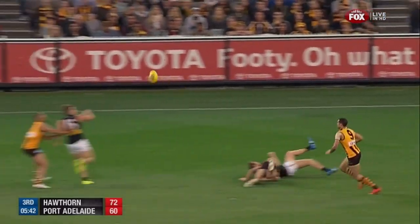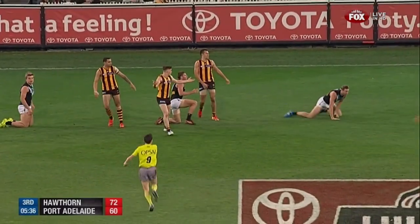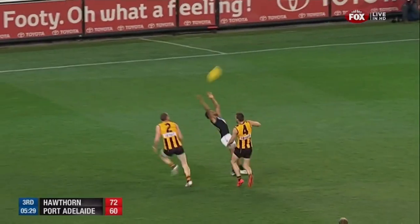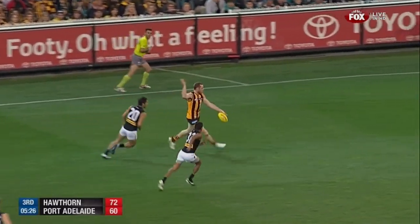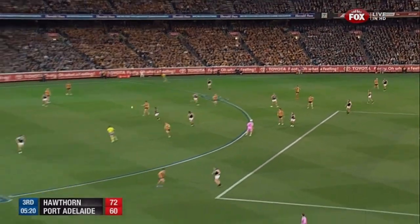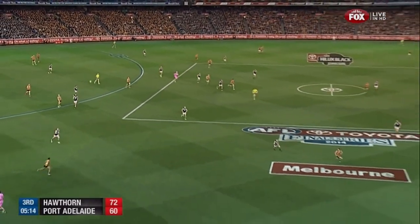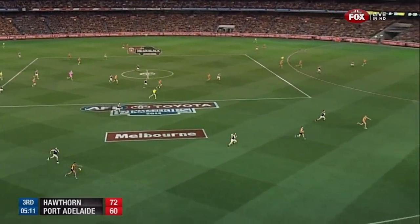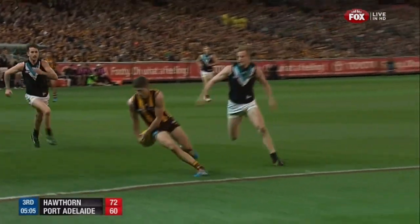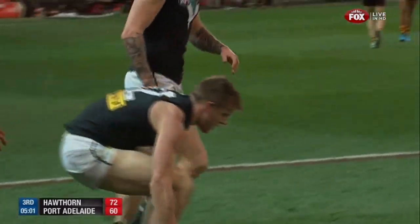Westhoff to the ring. Schultz there. Wines with strength through. Ebert gone out of the game after a fast start. Through the middle they go. Here's Westhoff winding up — deep inside, no one home. Roughhead over the back of Knead and a gutsy kick back in there. They're sensing the moment. Port fortunately only had little Jake Knead one-out inside 50. And how good a kicking team are Hawthorn — you go through them and put a tick next to the elite kicks, there's about 17 or 18 of them. Brust nailed by Jonas — that's a brilliant tackle from Tommy Jonas.